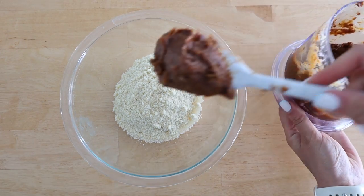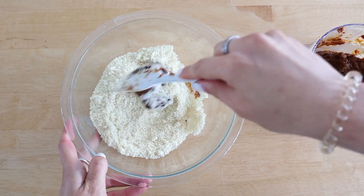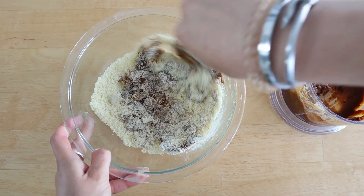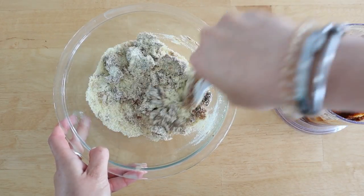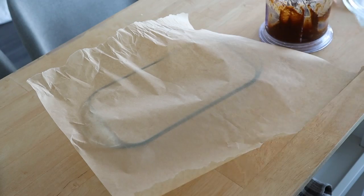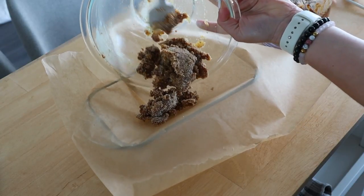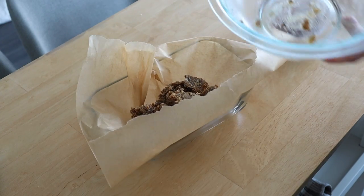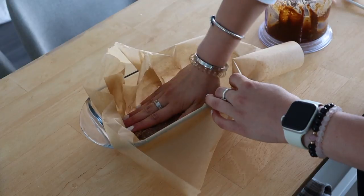We're going to add some almond flour into a bowl, which is rich in healthy fats, protein, and vitamin E, and makes this dessert super satisfying and nourishing. I take about a quarter of the caramel and add it to the almond flour and mix that together — this is going to make the nougat base of our snickers. Once it's all combined, I'm just taking a loaf pan lined with parchment paper and using my hand to gently press it down into one even layer.